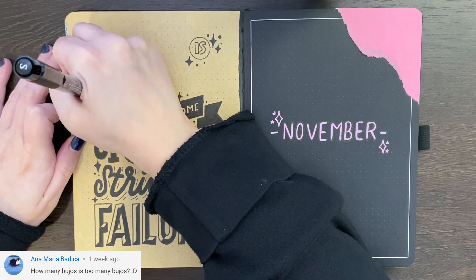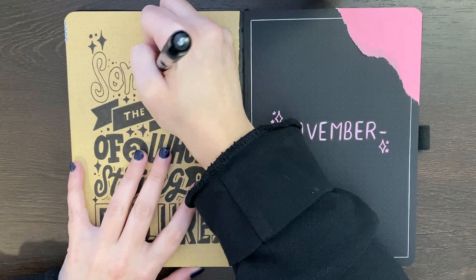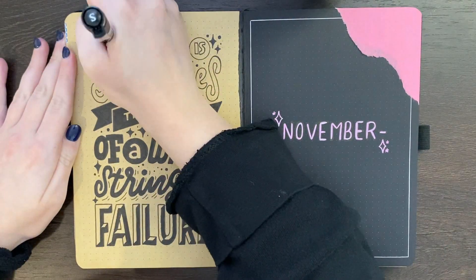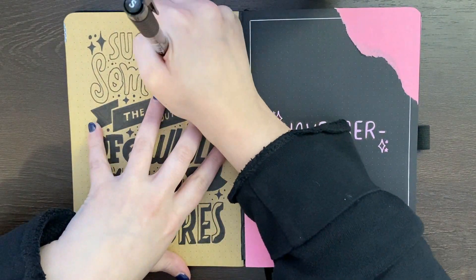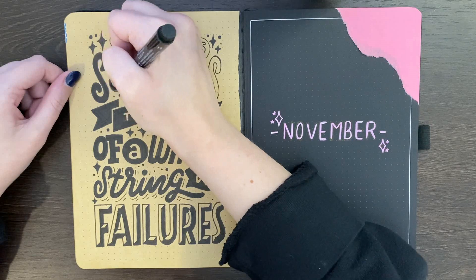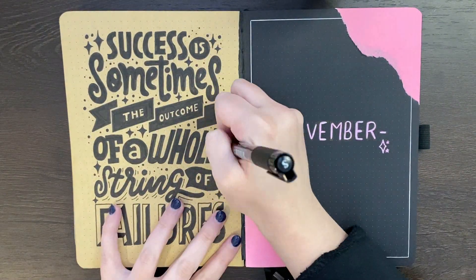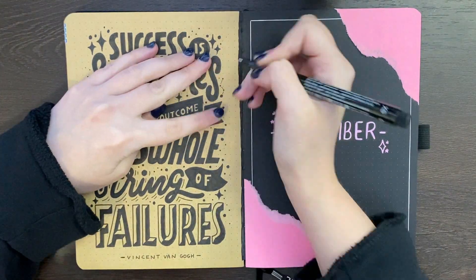Ana Maria asked: how many bujos is too many bujos? Well, at one point I was using four bullet journals — that for me was too many. I feel like the answer is going to be different depending on who you ask, but in general I'd say if X number of bullet journals means that you're no longer enjoying bullet journaling, or you're finding it hard to figure out where to write down certain pieces of information, or you're just not keeping up with it — if it's working against the purpose you have for your bullet journal, that's probably when you have too many. For some people that will be two, for some people that will be ten. For me personally, the right number maximum would probably be three. At the moment I only have two and I'm quite happy with that, but I'd be open to having another one if it was filling a niche. Thank you to all of our inquirers from last week — if you have a question you want answered in next week's plan with me, please do leave them in the comments below.